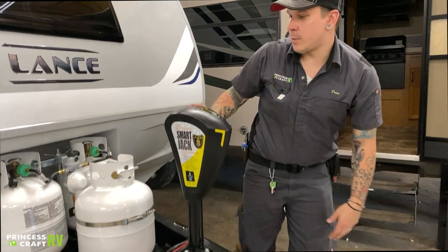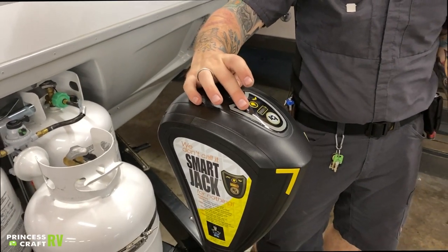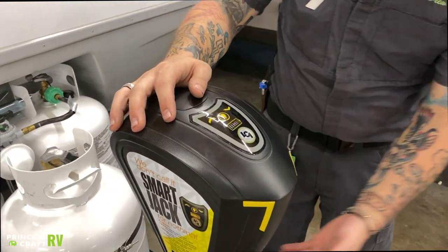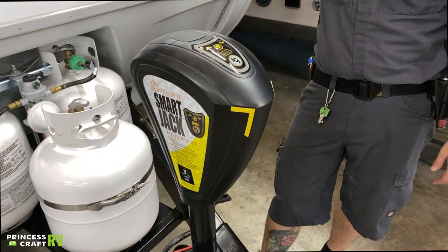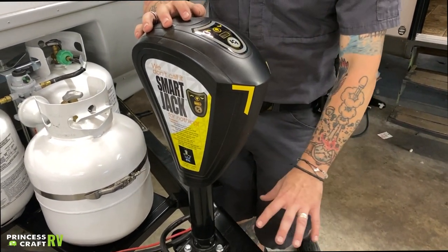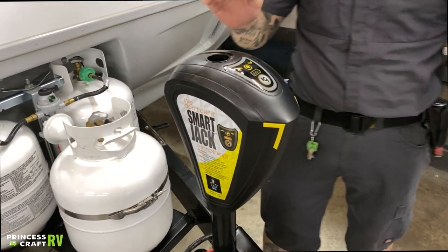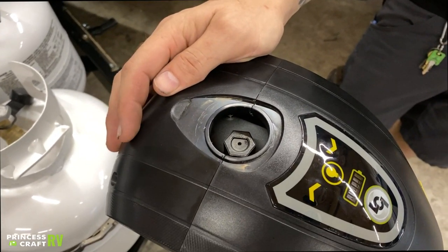Hopping up here to the Lippert Smart Jack, normal operation is going to be up or down with the arrow indicators. You also have a light switch here — if you push that light, it's going to light up a halo light on the underside, giving you a great point of reference if you're backing up to the unit in the dark or need a little extra light in this area. In the event of a power loss, you do have a three-quarter inch manual drive there.